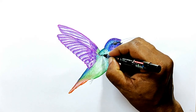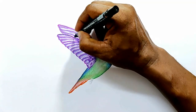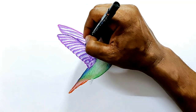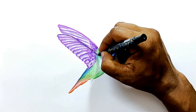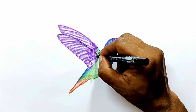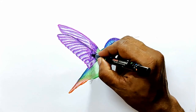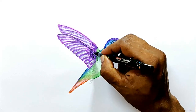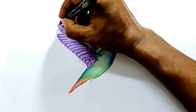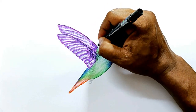Now for the wings, just draw a black line like this to differentiate it from the other wing, otherwise you may not be able to see it. There is some shading that has to be done with black color pencil as well — that is the last thing that we will do.